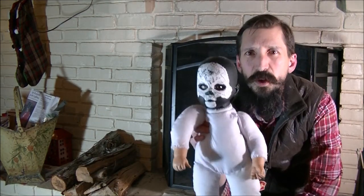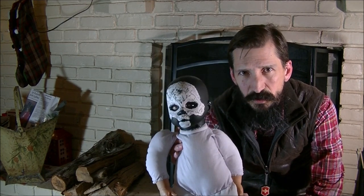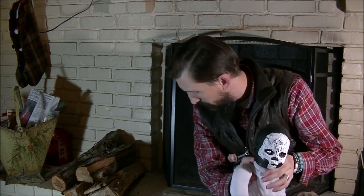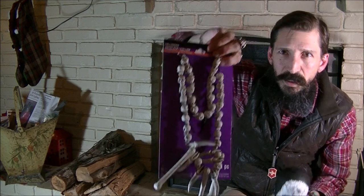This one is still in progress. It's going to be my witch doctor doll. I'm going to make a top hat for it, and I bought some fake bones to make a necklace for it. That's going to be the witch doctor.